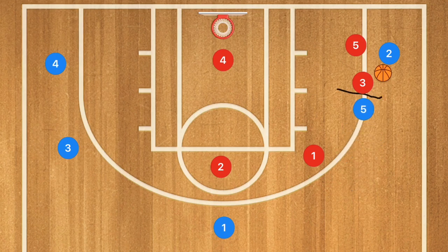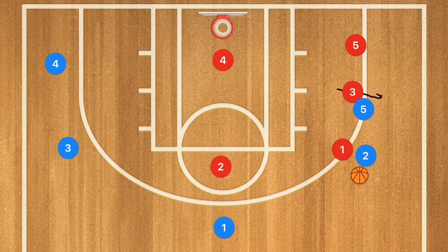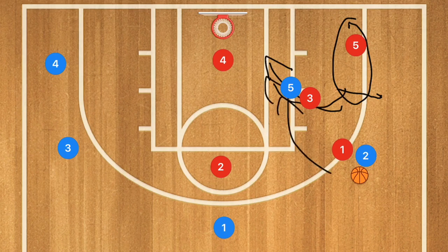Let's say player 5 sets a screen. In this case player 2 is going to use that screen, and now a couple of things need to happen — this is the advanced part. We're going to have player 1 switch off onto player 2. If player 5 rolls towards the basket, the closest of these two players — in this case player 3 — will switch off and follow player 5, so there is no lob pass, bounce pass, or any ability to get a pass into player 5.